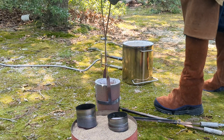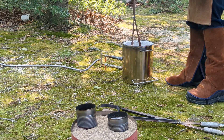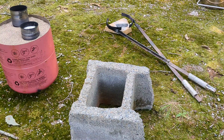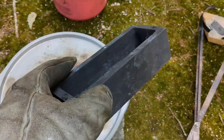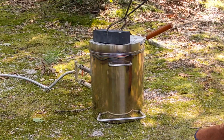Have you noticed my new boot covers? That's right guys, always think safety — get leather boot covers if you don't have them. I have leftover aluminum in the crucible, so we're going to pour it into an ingot. But first, let's warm up the ingot before pouring hot metal into it.